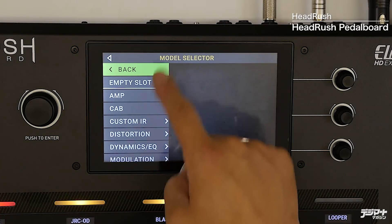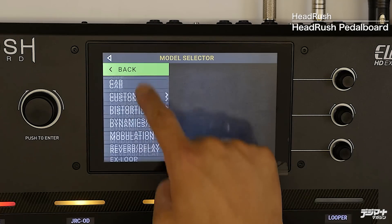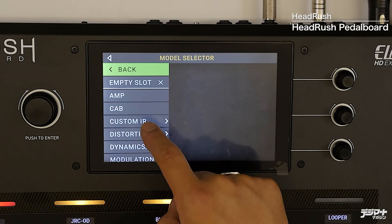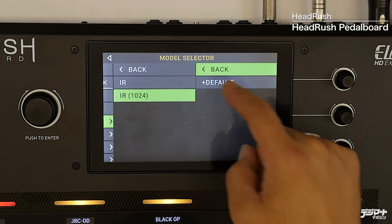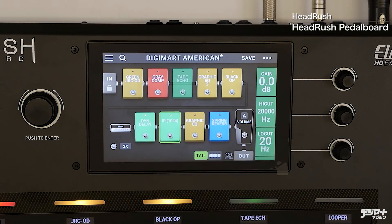例えばSL100ドライブというアンプを選ぶとキャビネットのプリセットも変わりますが、この部分にIRデータ、自分で作ったIRを落とし込むこともできます。カスタムIRという項目があり、外部から自分の好きなIRデータを取り込んで、よりこだわった音作りが可能になっています。では早速サウンドチェックをしながら、実際このパネルをどういうふうに操作すると音が変わるのかもチェックしていきたいと思います。まずはちょっと音を出してみますね。